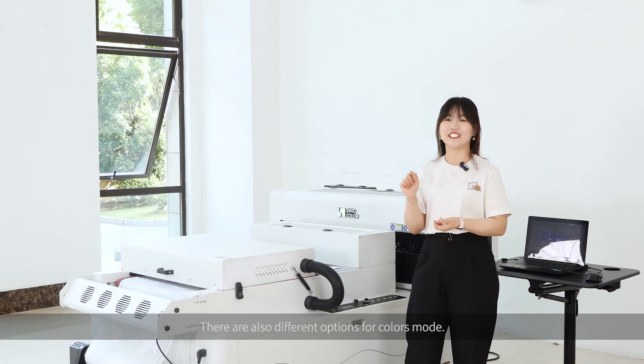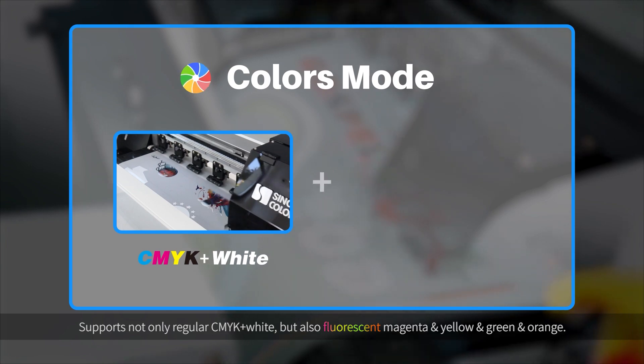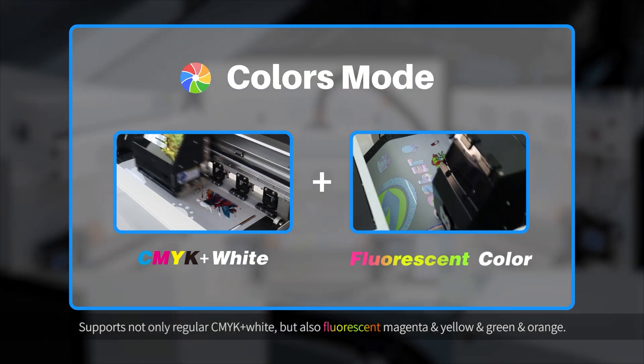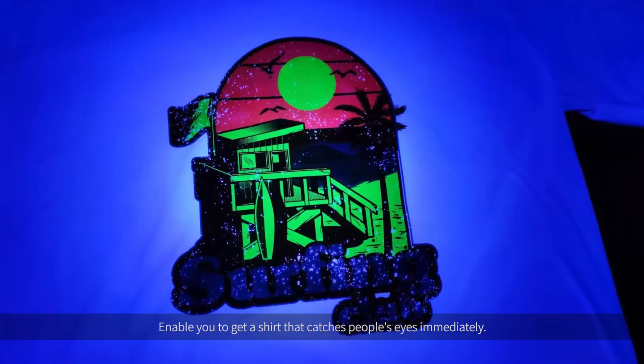There are also different options for color modes — not only regular CMYK plus white, but also fluorescent magenta, yellow, green, and orange, enabling you to get a shirt that catches people's eyes immediately.